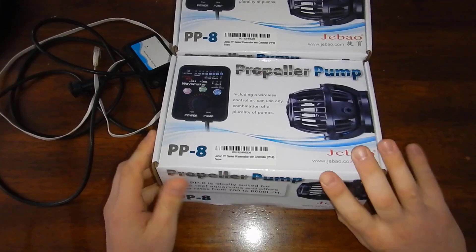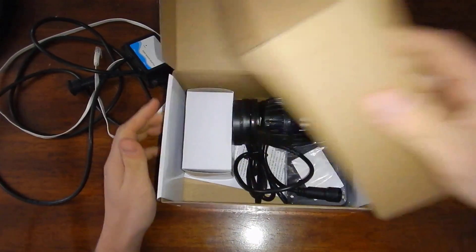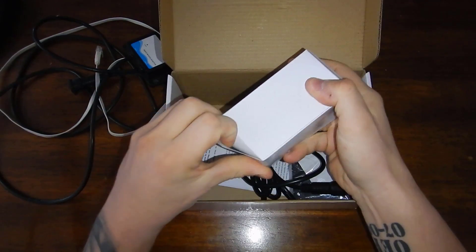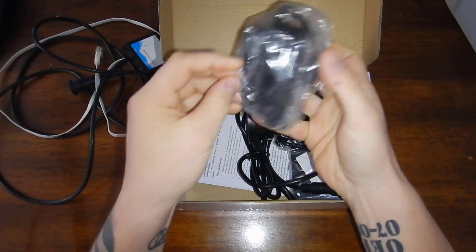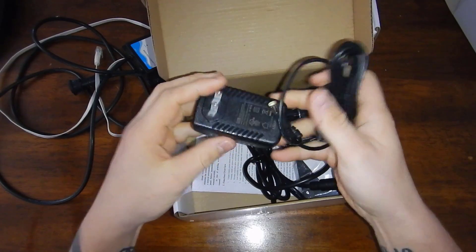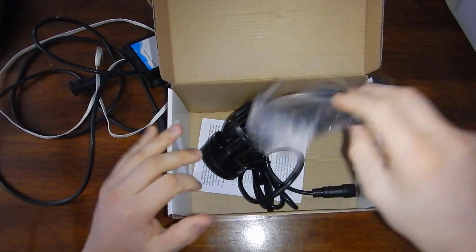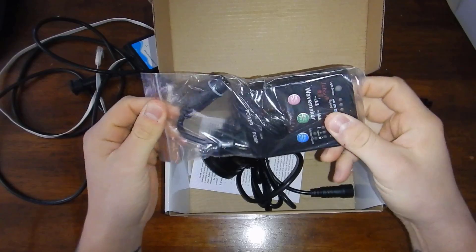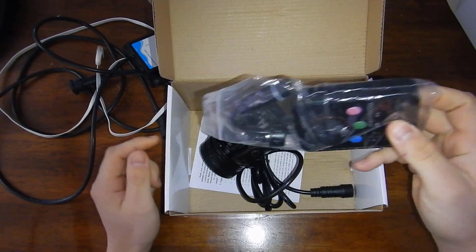Let's go ahead and open this up. This appears to be the power supply, and I'll only need one of them to power both pumps, which is always good — I'll throw the other one up on my website in case yours dies. Here is the controller, and again I'll throw this stuff up on my website just in case yours fails so you can purchase one without having to buy the entire pump — it'll be in the new equipment section.